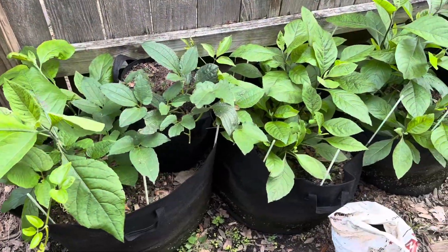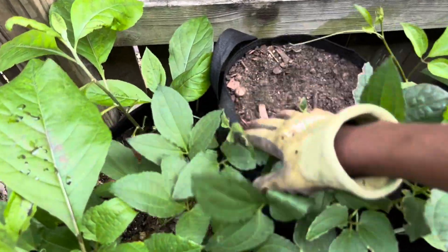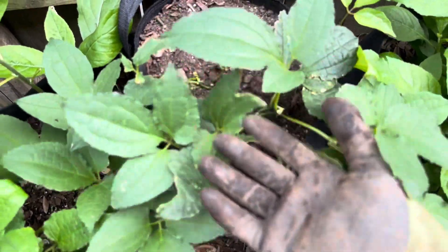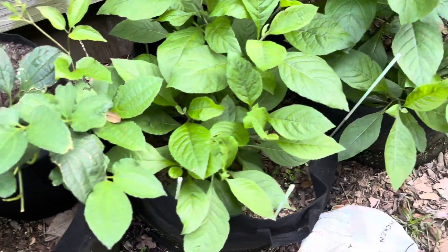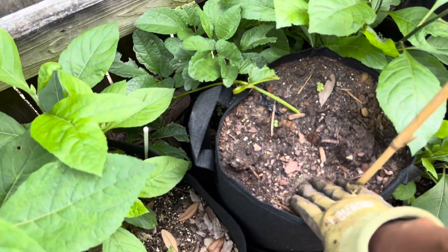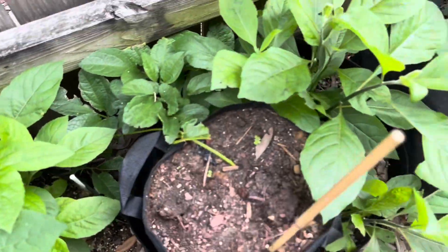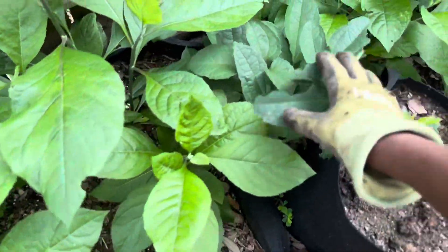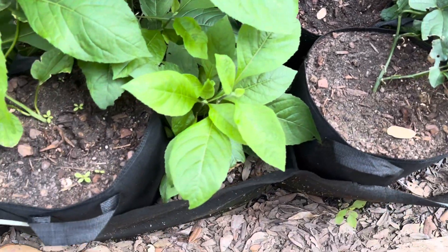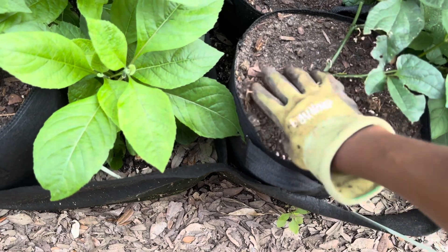I'm also going to apply the chicken manure on my fluted pumpkin plants growing in these grow bags. They're mixed in with bitter leaves — the pumpkins are in fabric bags on top of another fabric bag growing bitter leaves. You can see the fluted pumpkin vine here, and another one, and two more over here.